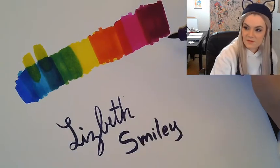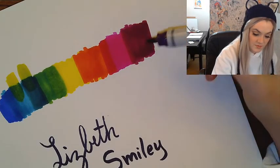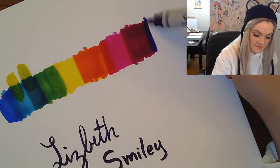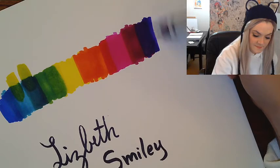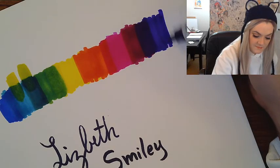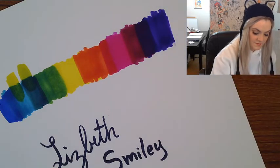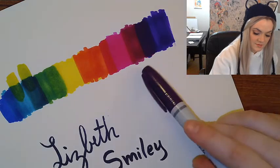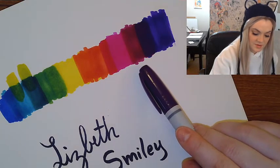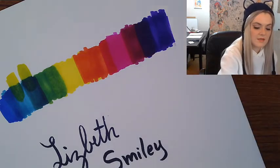Now we've got this super dark purple. This is also something I'm used to working with from Sharpie. Love this — it's like a really deep violet. Beautiful. And when you combine it with the magenta, it makes this really deep purple-brown that I like a lot.